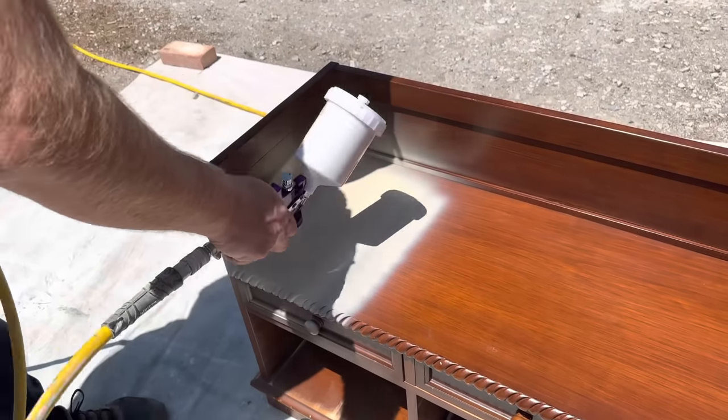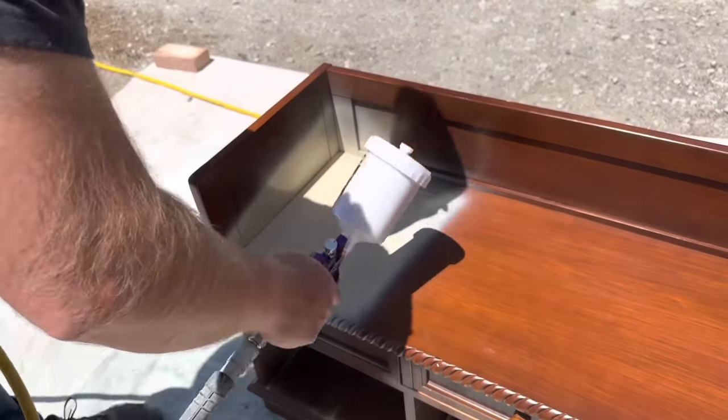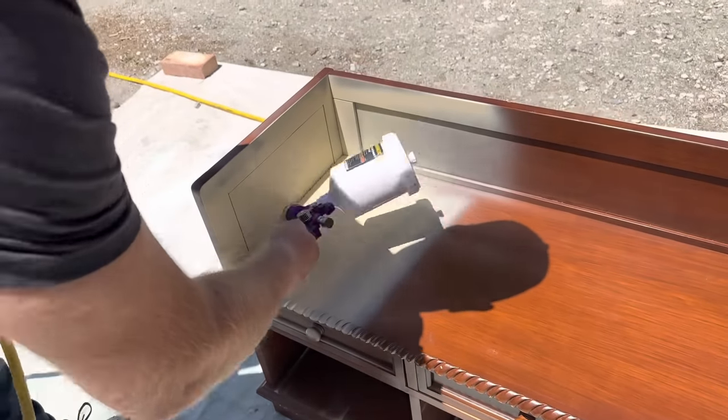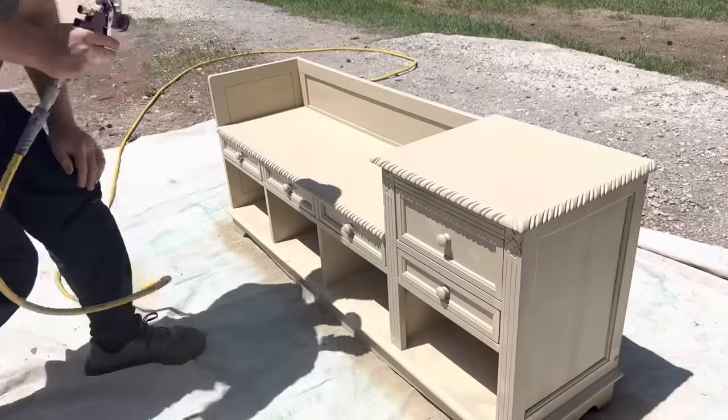Just make sure your surface is clean, and if it's not super shiny, you can go ahead and paint. It also has a built-in sealer, which is really nice because as soon as we're done painting this, we'll be able to distress it and it will be done.